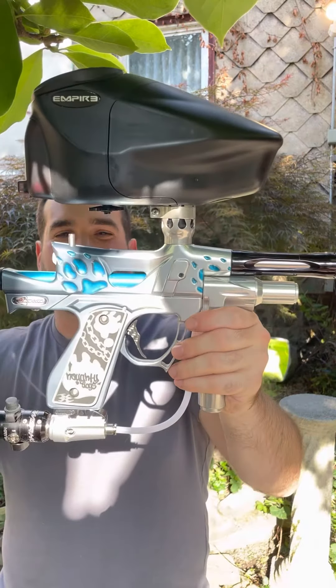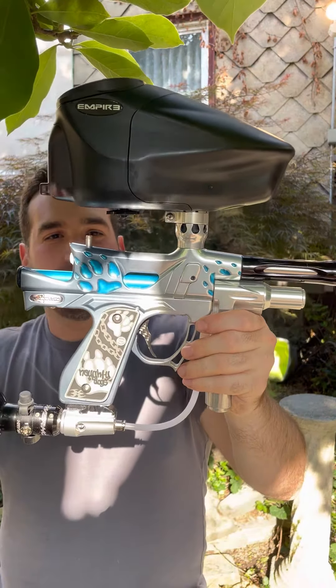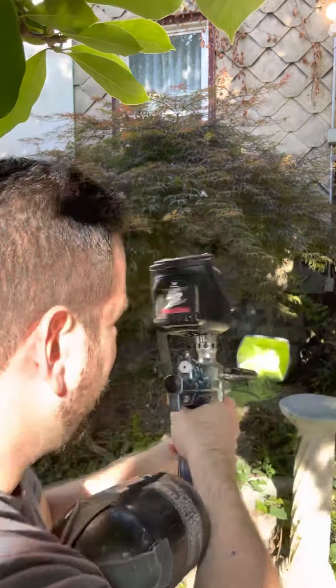Guys, just take a second to admire it. Now stop. Now let's get to the good part and rip on this thing. Check this out.